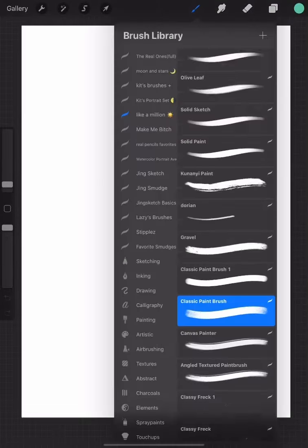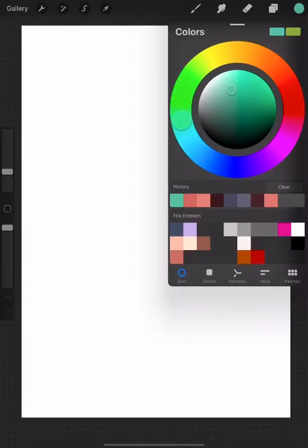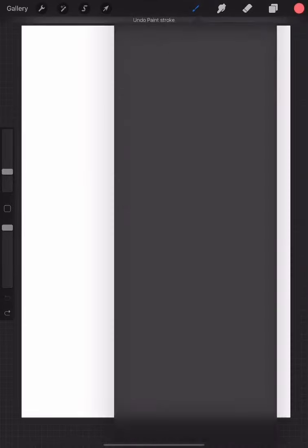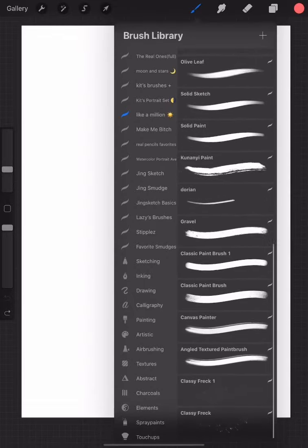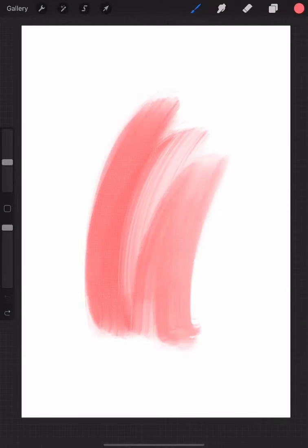I'm trying something slightly new. I am going to draw and talk at the same time. I very rarely do that, and also upload it.